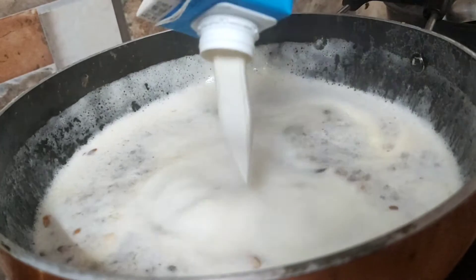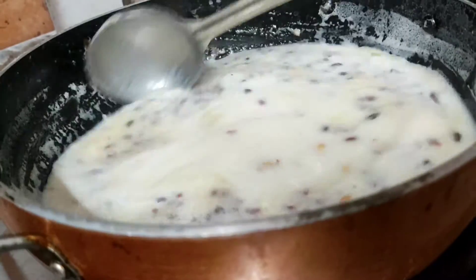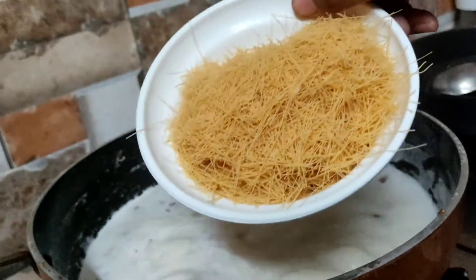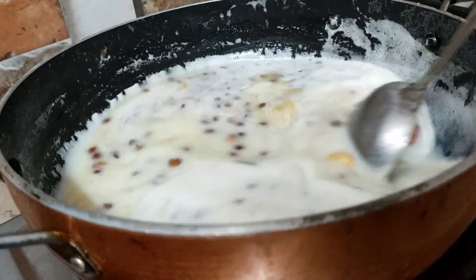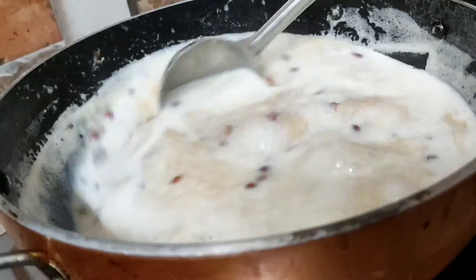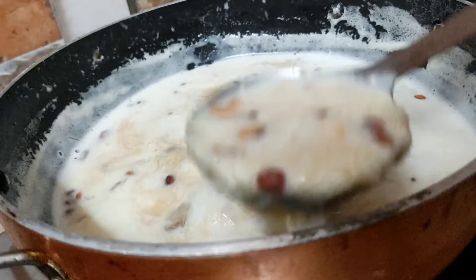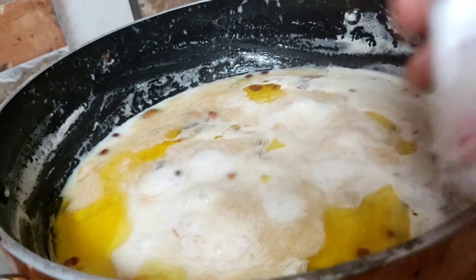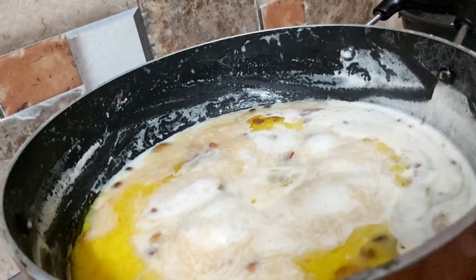Add fresh cream and rose water. It will be done in about 2 minutes. We will add a tablespoon of flavor — you can use a tablespoon of rose water. This adds a lot of rose water flavor.